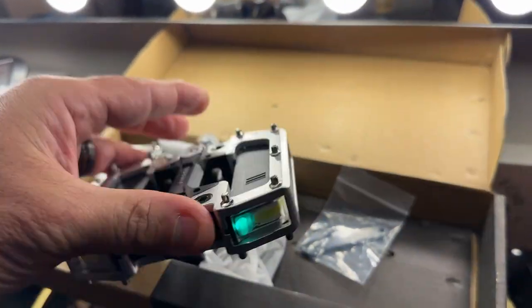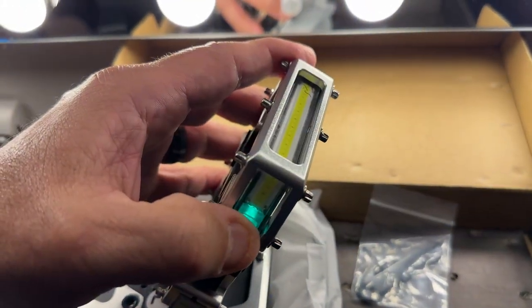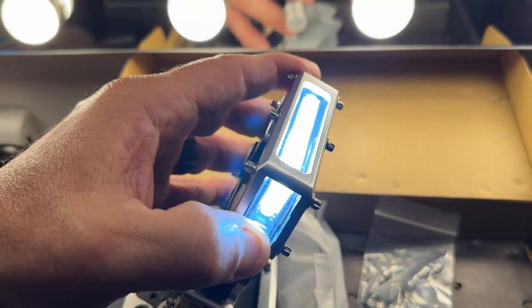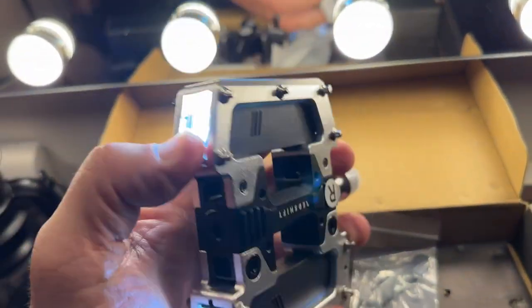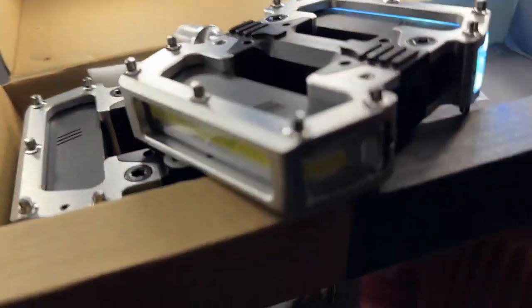To turn it on, you just hit this button right here — boom — and you can go through the different settings that you want. There's one on the other side as well. There's your red light.